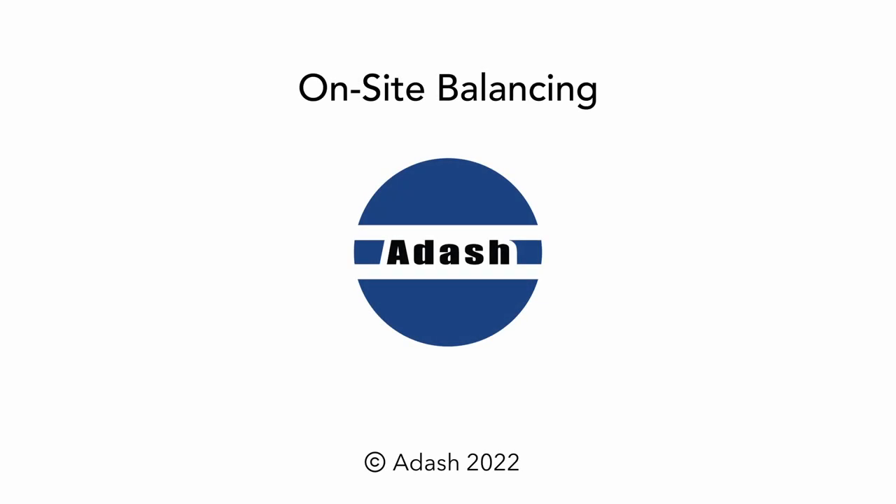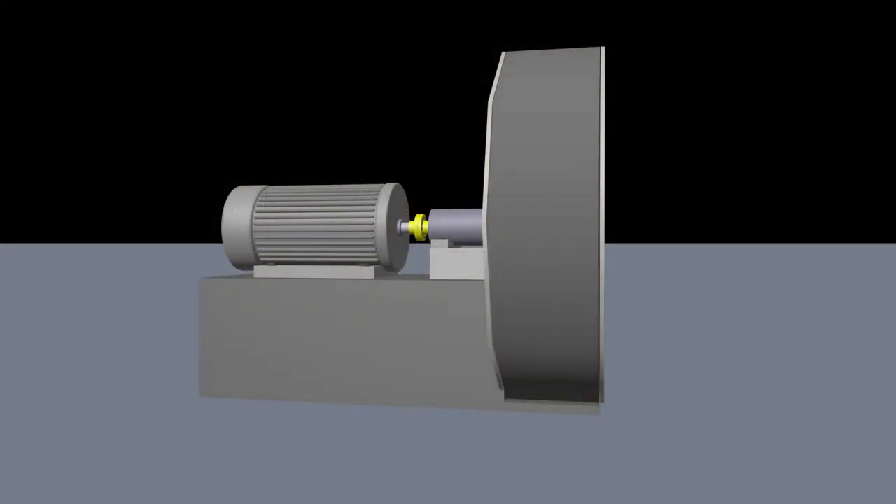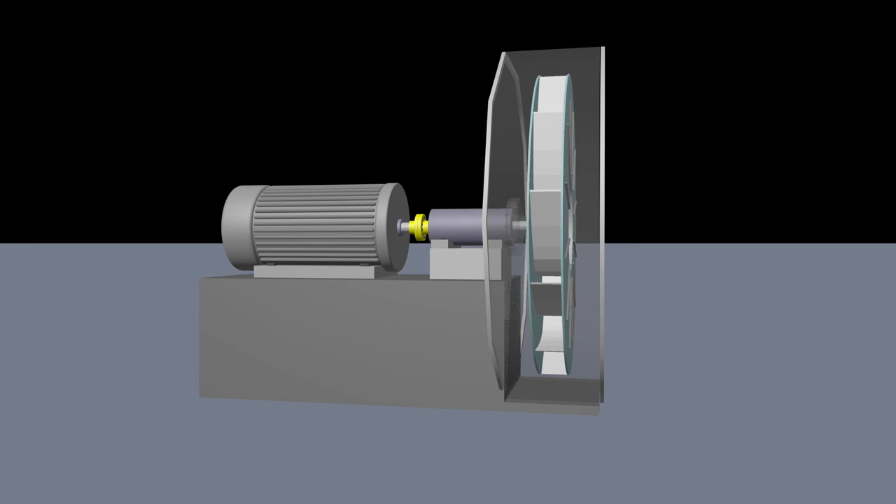Hello and welcome to this video about on-site balancing. Imbalance is one of the most common failures of rotating machines, and it adversely affects the operational life and reliability of the mechanical parts of machines.